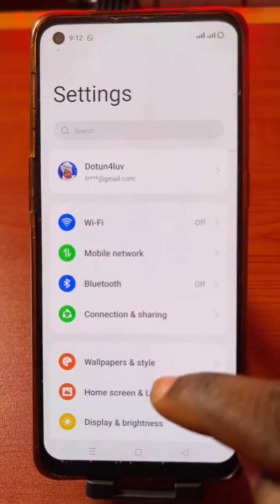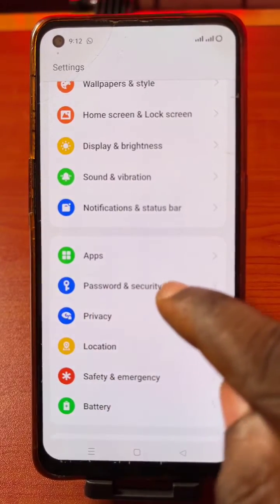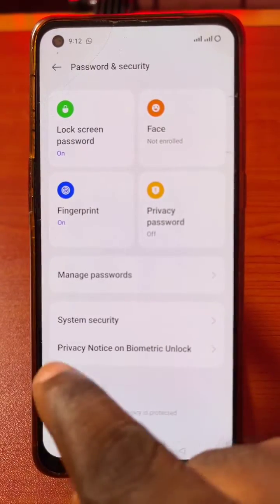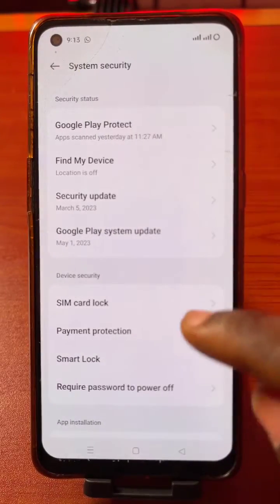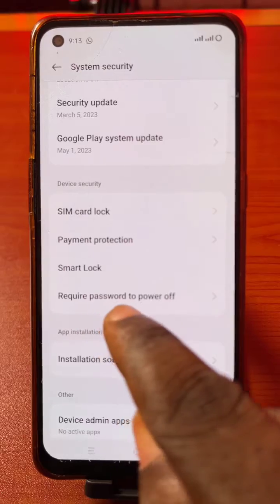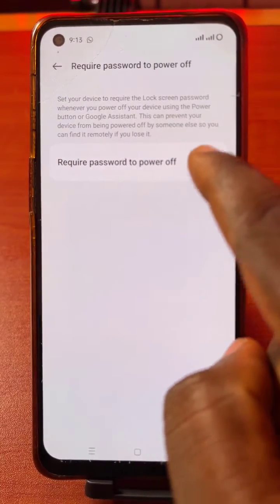Go to your phone settings and scroll down to Password and Security. Now click on Security System. After that, scroll down to Require Password to Power Off. There you go.